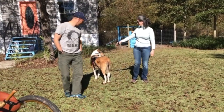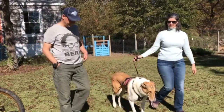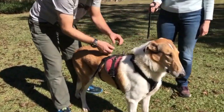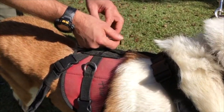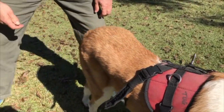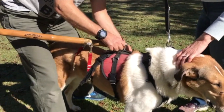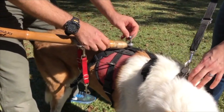We've already saddled up the dog and now we're going to hitch the dog to the sulky. The first thing you do is remove the cotter pin and the wing nut. Grab the sulky — the sulky goes on the bolt. Sometimes you've got to wiggle the harness to make it work.